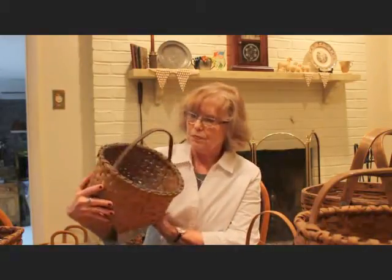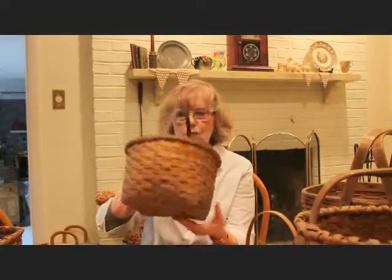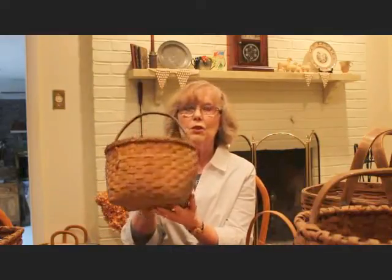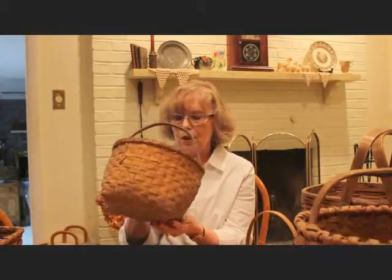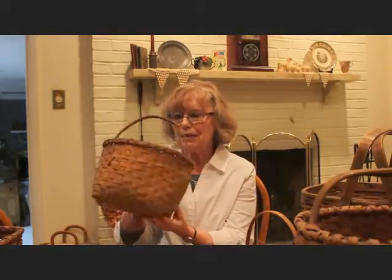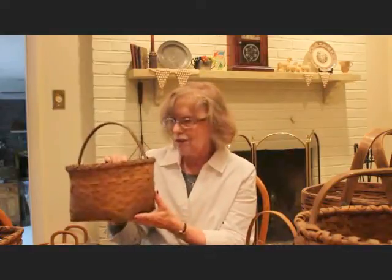This one is probably about 10 inches and also has a smaller stationary handle. It was probably an egg-gathering basket — used for something like that. You can see the interior; they will show their age. It can be a little difficult sometimes to identify the older baskets if you're not familiar with them, so buying from a reputable dealer is a good idea. But they usually have a patina and an age to them that can't be duplicated — that's what you'll learn as you get more used to baskets.